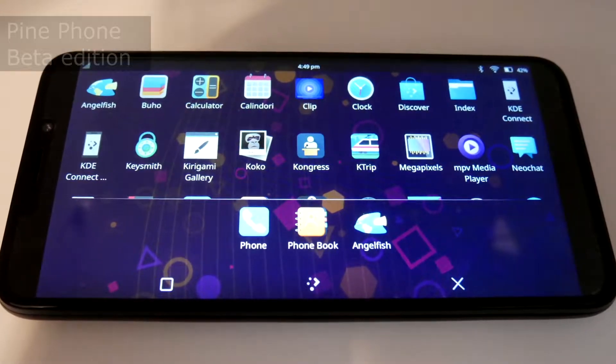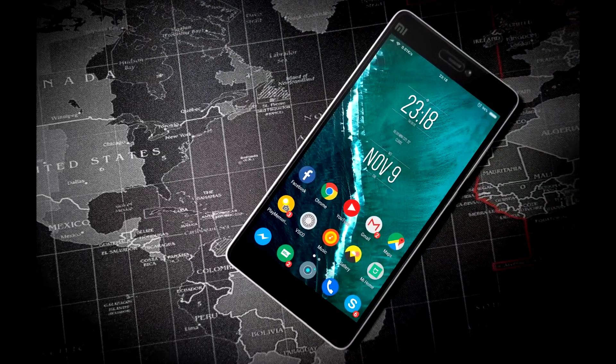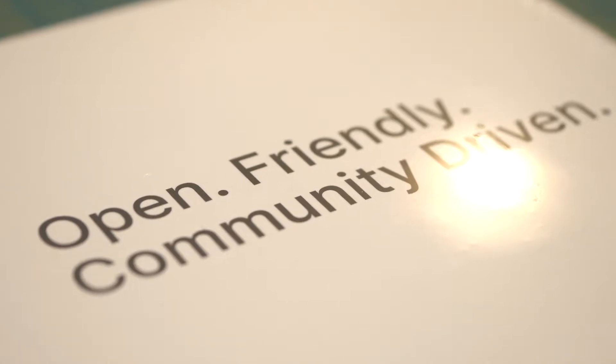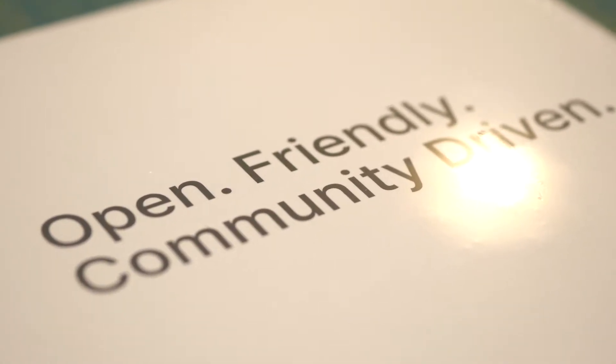What is PinePhone exactly? You may be aware that Android is a Linux-based operating system, although it's tough to realize its full potential. And even if you root the phone, there are plenty of barriers built into the OS and its configuration that makes the system difficult to customize. PinePhone, on the other hand, has the idea of customization built directly into the platform itself.